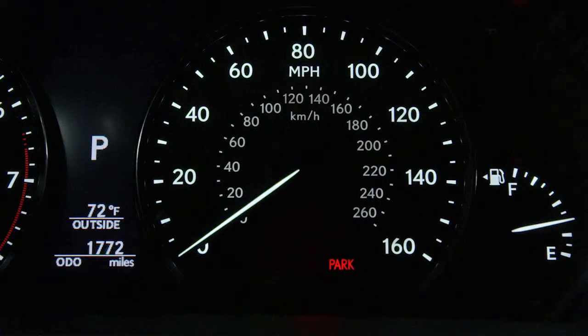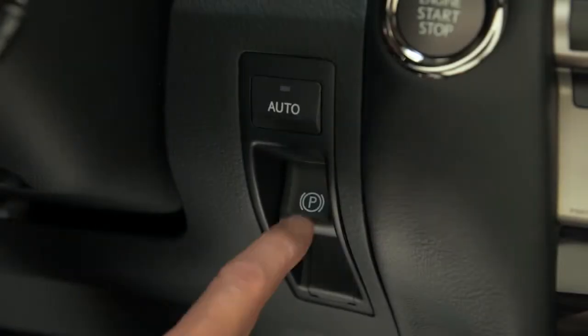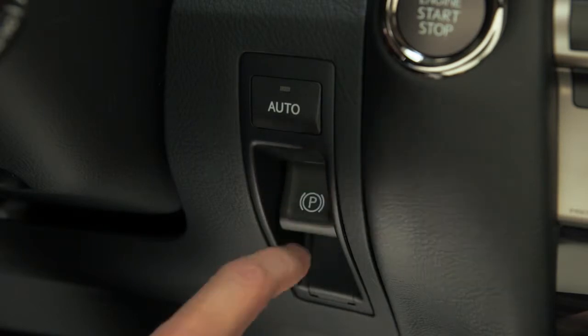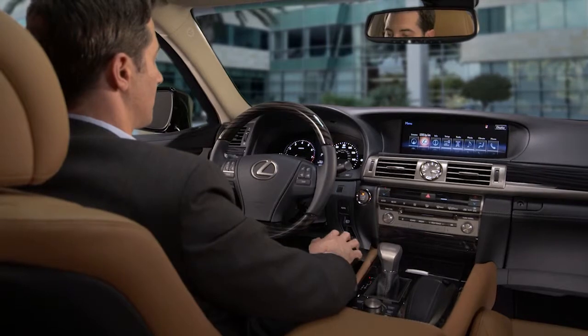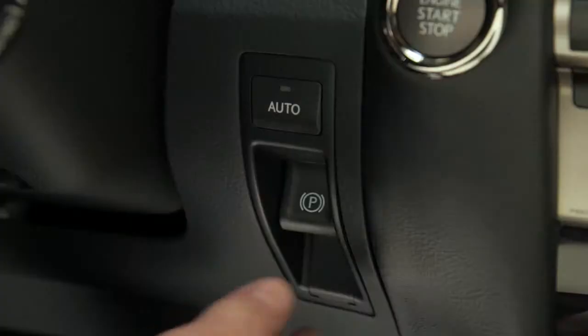If it's necessary to operate the parking brake when driving, press and hold the switch. To release the parking brake, be sure your foot is on the brake pedal, then pull the switch towards you and release.